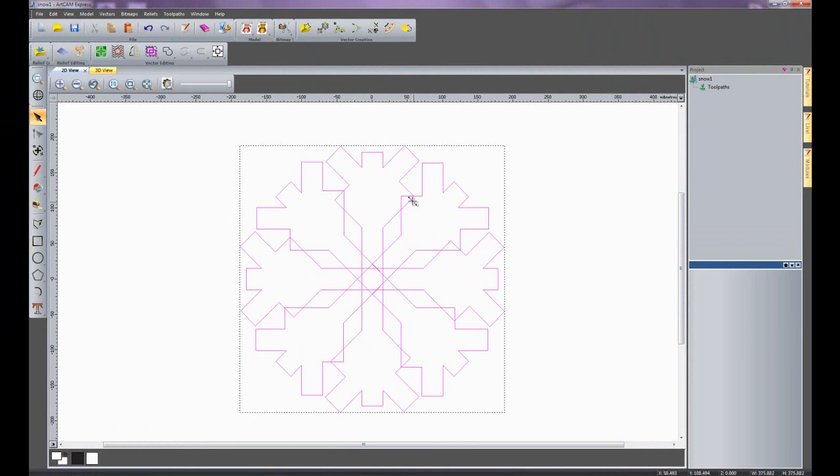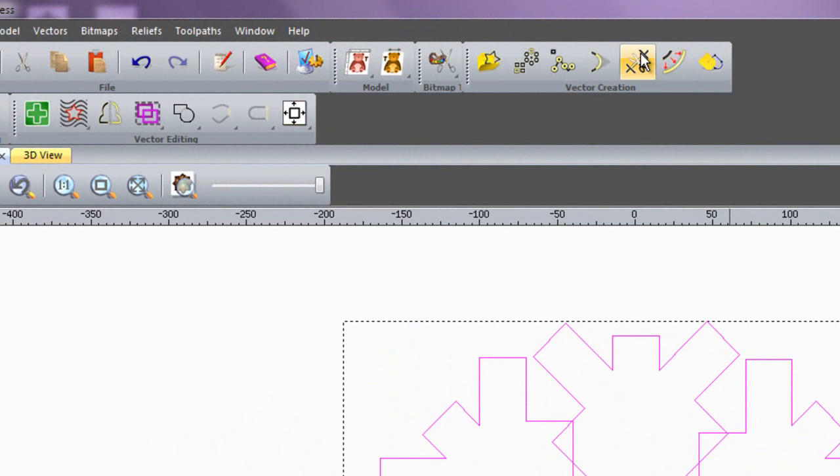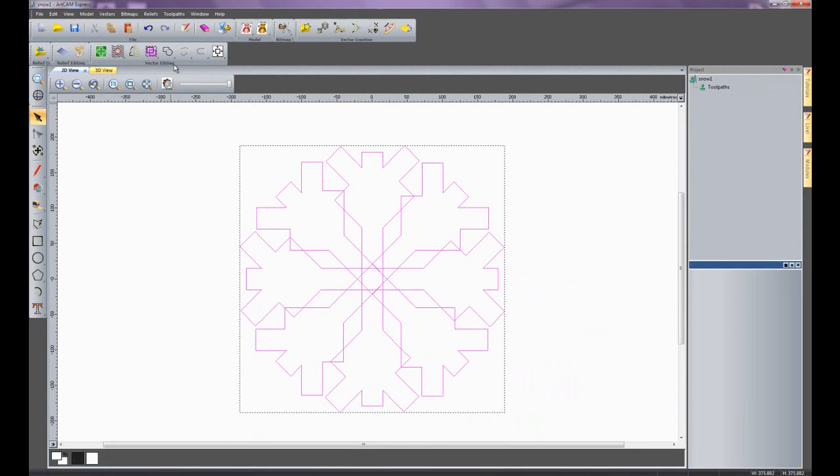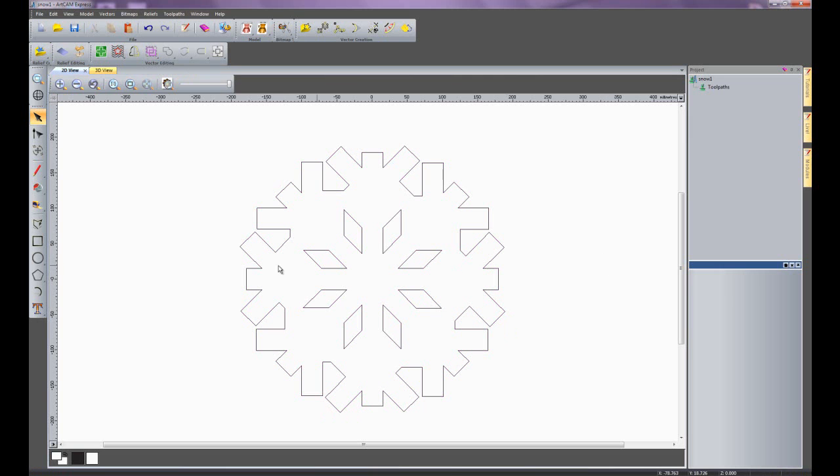What I need to do is get rid of all these parts that are overlapping. I could use the trim vectors tool but that would take quite a long time as there are lots of bits to remove. A quick way is to click here for weld vectors — and if I click that, you can see it has automatically trimmed all of the parts off. So I have a nice looking snowflake.